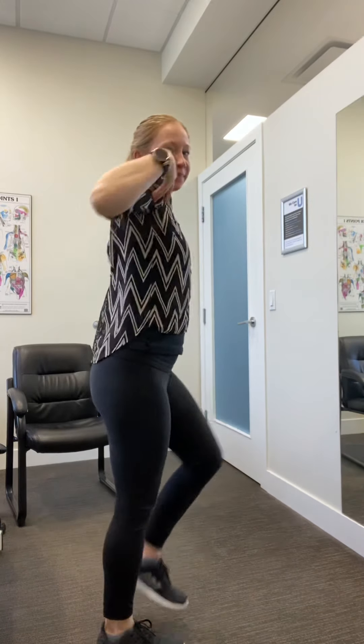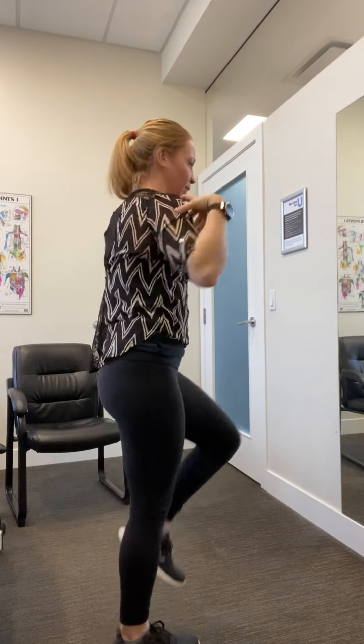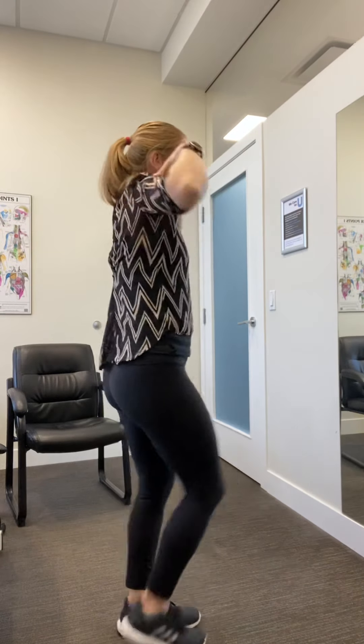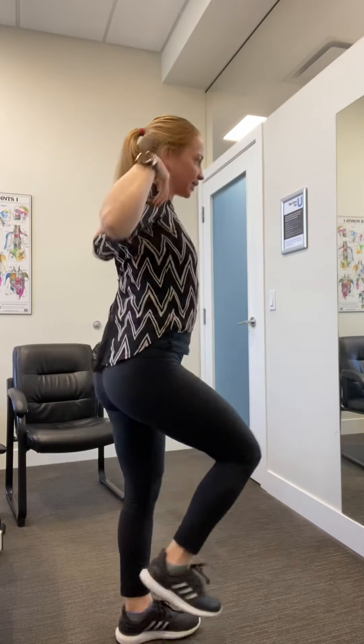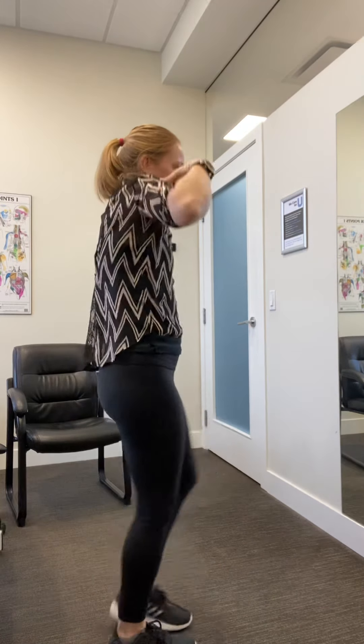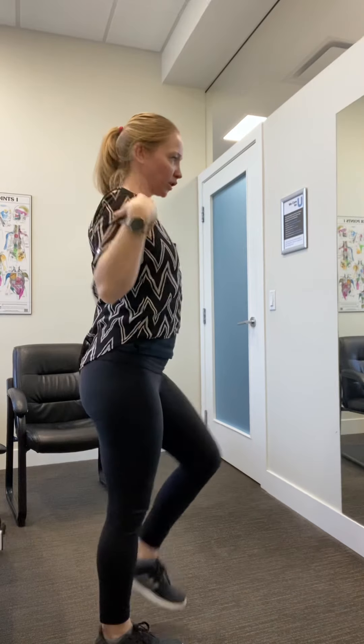From here you're going to put your hands on top of your shoulders and we're going to do shoulder rolls forward — nice big circles while marching. Now we're going to reverse that, go backwards with the shoulders, continue with the legs. Move forward with the shoulders, move backwards with the shoulders.